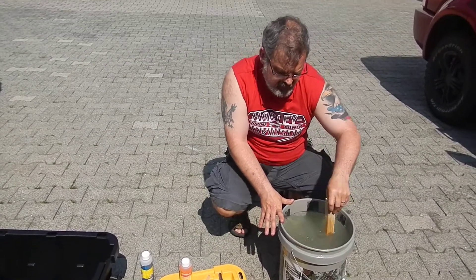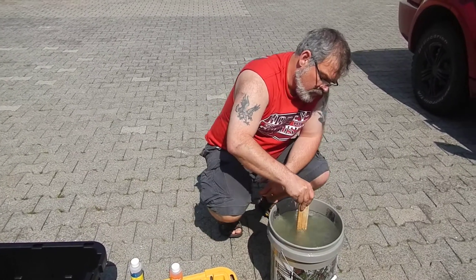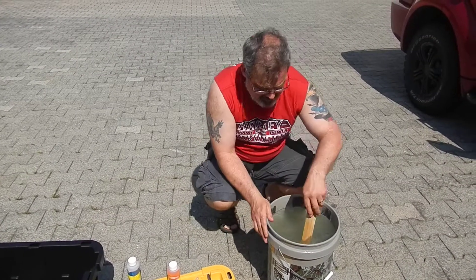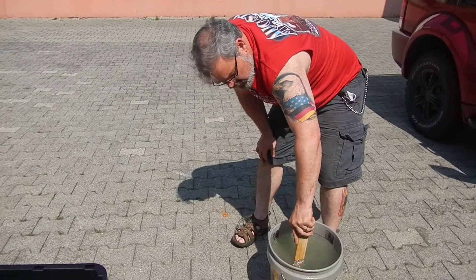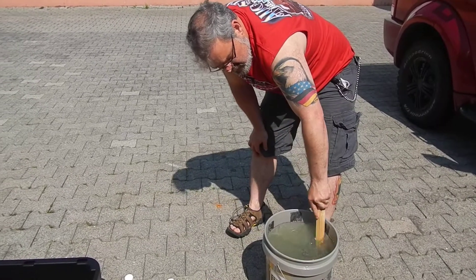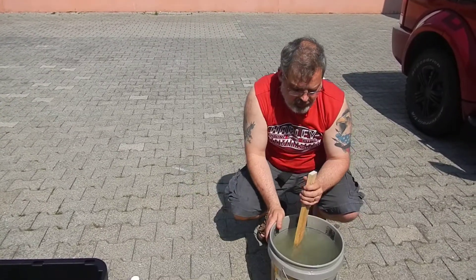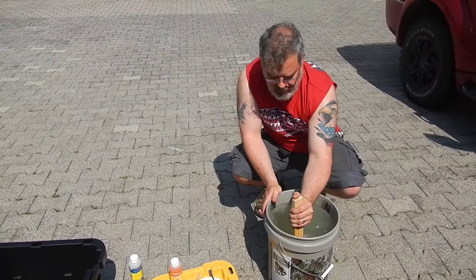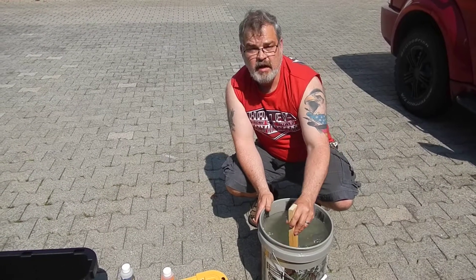Some people actually make their fertilizer by themselves — they buy the actual chemical components like nitrate and others. I've watched videos on it but can't tell the details off the top of my head. It's a lot easier for me right now, since I'm just starting out, to buy the fertilizer already mixed. That's why I get it from Urban Hydroponics on Amazon.com.